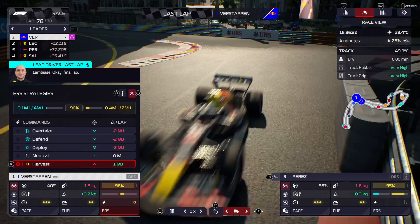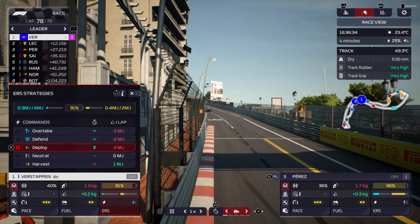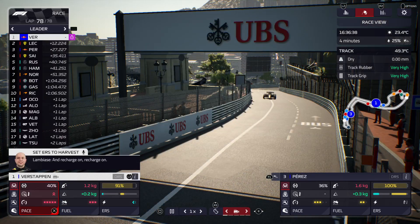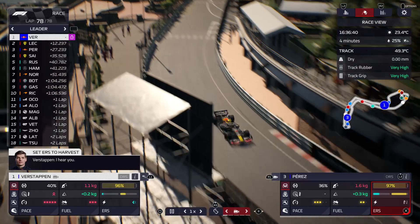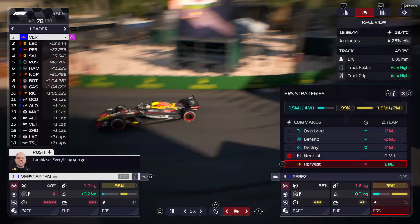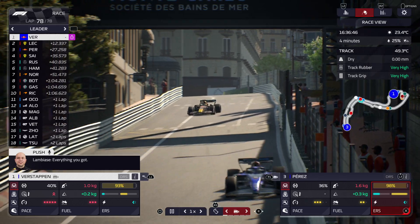Ok, final lap. Recharge on, recharge on. Everything you've got.